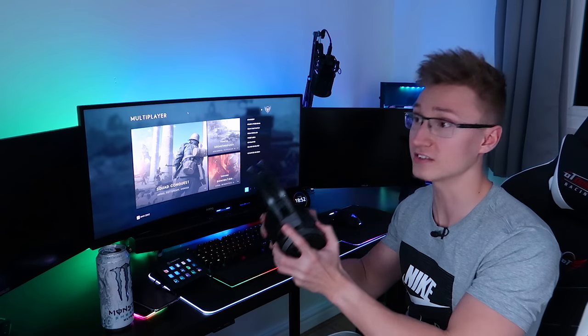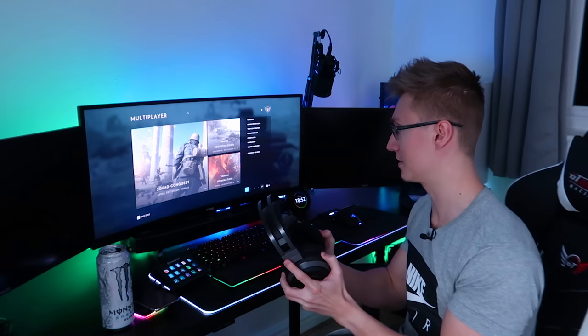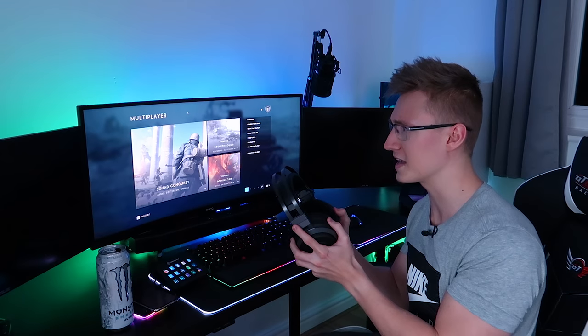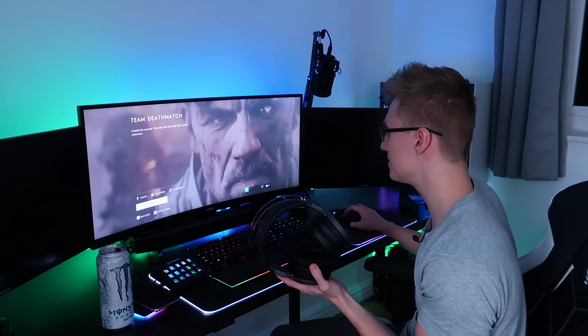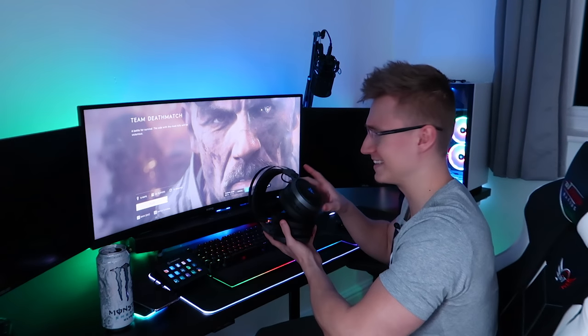I'm going to hop back into Battlefield. I've currently got everything maxed out — volume on 100%, Hypersense on 100%. Everything's maxed out on this headset. I like to just do full volume, full blast everything. So I'm going to go on a team deathmatch right here. Playing Battlefield 5 with these is crazy, honestly. The only problem I found with the headset is that it kind of really wants to fall backwards off your head — and to be honest, that's the one and only problem I've had so far. And the battery life sucks.